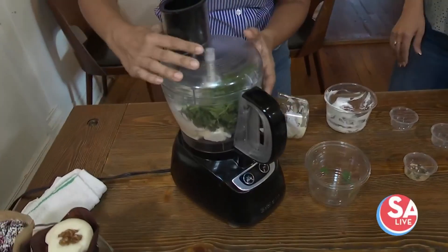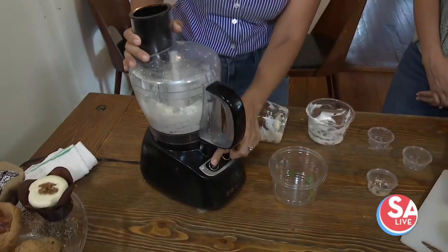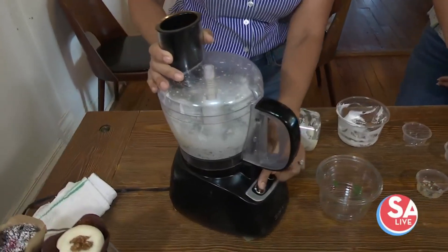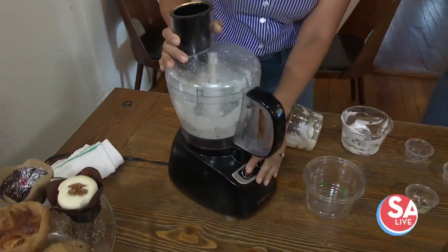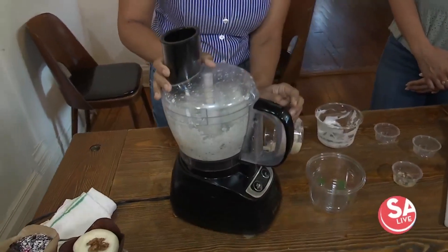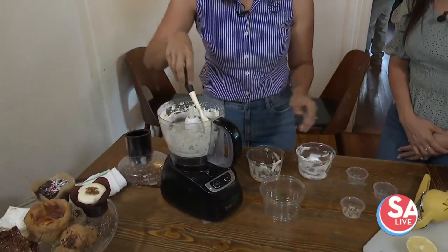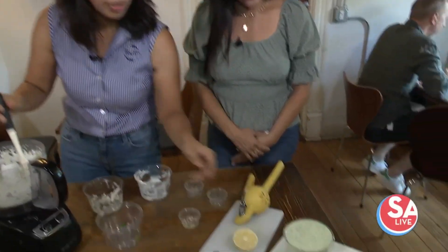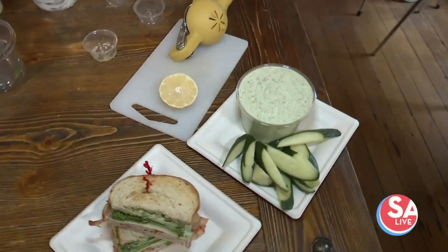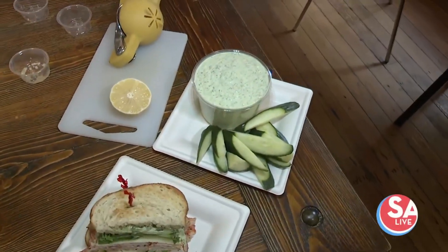Very simple. This is a little loud, but we're going to blend it up. We blend until it's nice and smooth. It's got a beautiful color, and this is what you end up with. Again, it could be a dip, it could be a condiment on the sandwich, or you can thin it out for a salad.